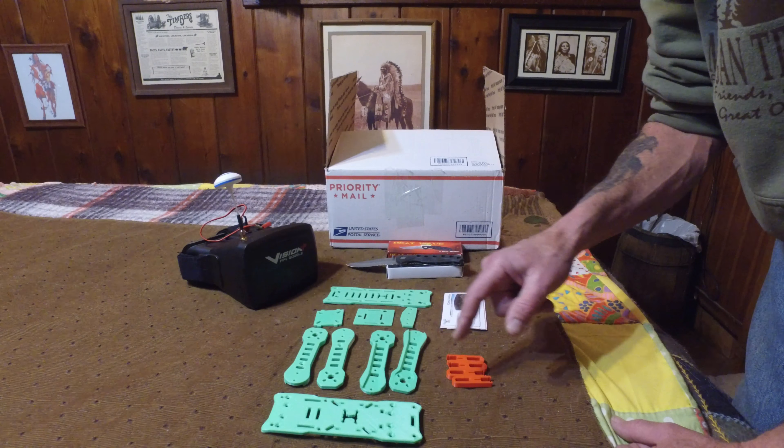And a special surprise — a Frost Cutlery bucket knife. I do collect knives. It's the Frost Cutlery Heat Wave — very nice knife. I collect knives, I like to collect guns, ammo — gotta have ammo to go with your guns. So yeah, Chris sent me some very cool stuff. I thank you very much, Chris.